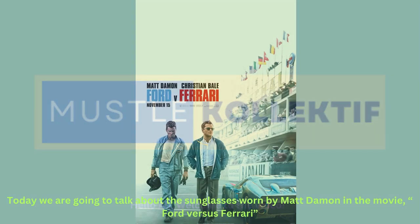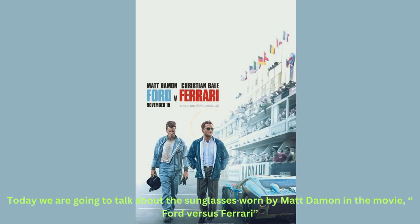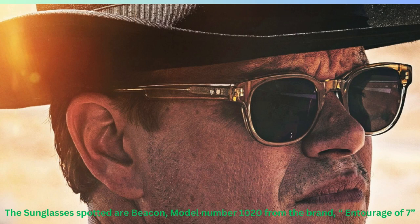Hello all, welcome to the video. Today we are going to talk about the sunglasses worn by Matt Damon in the movie Ford vs Ferrari. The sunglasses are the Beacon model 1020 from the brand Entourage of Seven.